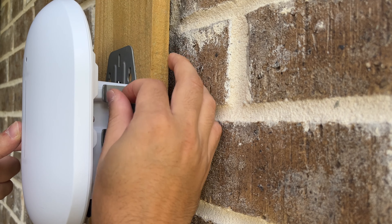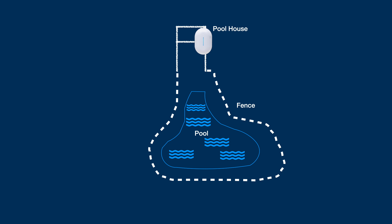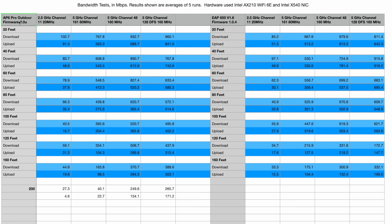Be cautious with these screws as they are easy to strip. As with all outdoor tests, I have the access point set up and do a single stream range test at 20-foot intervals all the way out to 160 feet — this time with a bonus test at 200 feet. Here are the results from the AP6 Pro Outdoor bandwidth testing, with the EAP650 from TP-Link also shown for comparison. These are averages of five tests — for instance, at 20 feet on download we got 960 megabits per second.